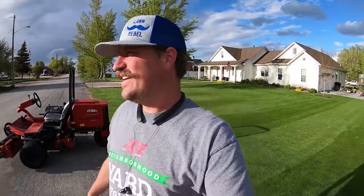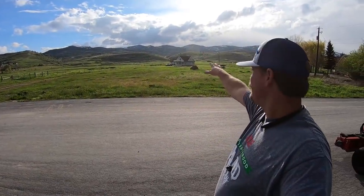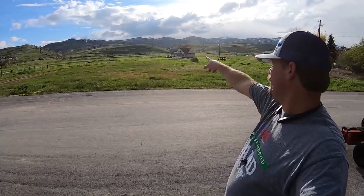Look how freaking awesome that is. It's beautiful over there — got the nice snow-capped mountains. All these cars coming down here for Memorial Day.